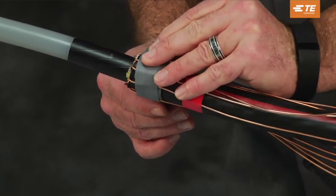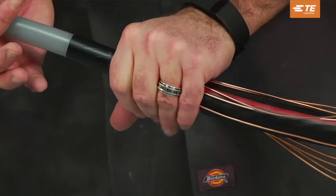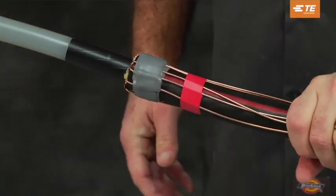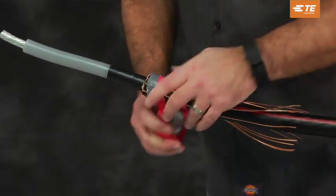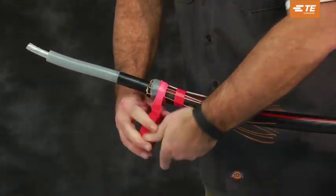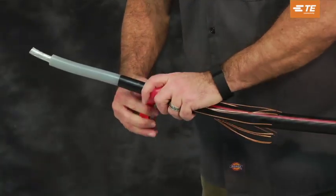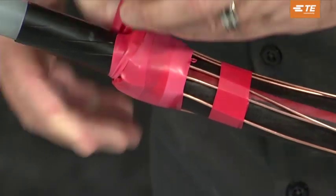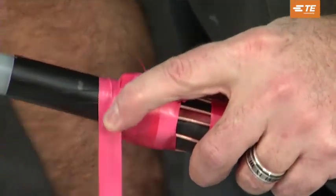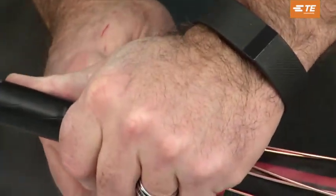Using light tension, wrap another layer of gray ceiling mastic over the neutral wires and the first layer of the gray ceiling mastic. Using high tension, wrap two layers of vinyl tape from the mastic to one quarter inch onto the semi-con layer. Ensure all mastic and neutral wires between the mastic and semi-con are covered. Refer to the picture in the product installation instructions.